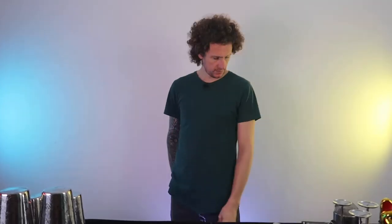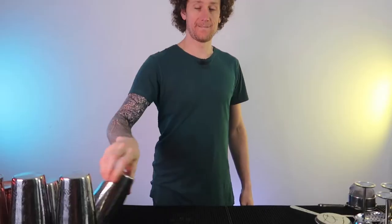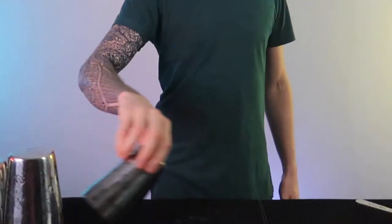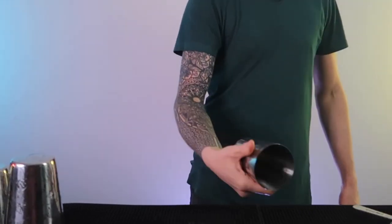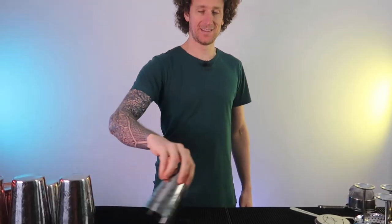Right, we're going to get started. It is a shake and strain cocktail so we're going to get going with the small shaker. I'm going to teach you this move real quick, really really simple. What we're going to do is slide the shaker over and bring it into this position, then push it around your thumb for a thumb roll, then it's simply a palm spin and you place it on the bar top.